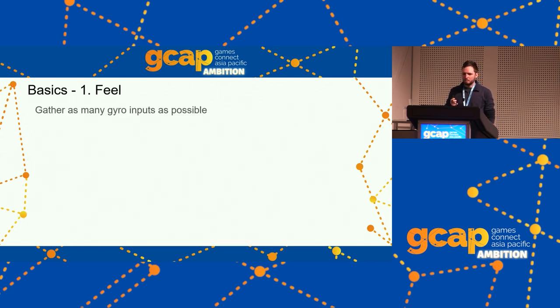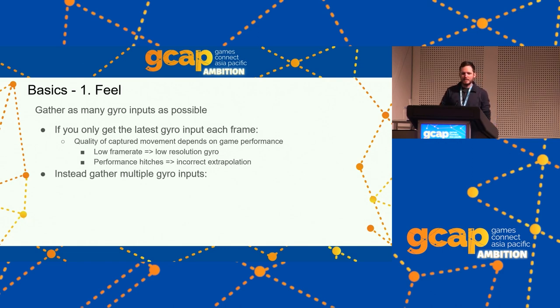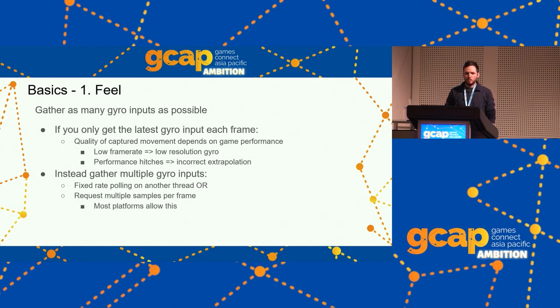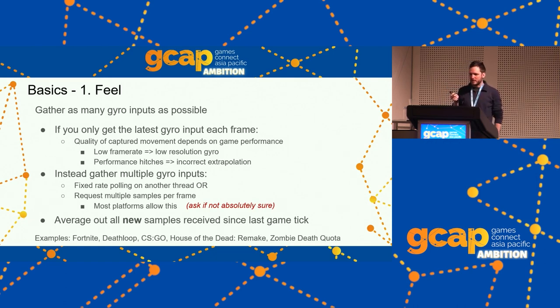On gathering as many gyro inputs as possible: if you only get the latest gyro input each frame, the quality of your gyro controls is tied to your game's performance and players feel it. Instead, gather multiple gyro inputs — have a fixed thread doing fixed-rate polling separately, or on console request multiple samples per frame. PlayStation and Switch do allow this. Once you have all new samples, just average them together. A gyro input is essentially a vector of floats — add them all together and divide by the count. Games doing this include Fortnite, Deathloop, CS:GO, House of the Dead Remake, and others.